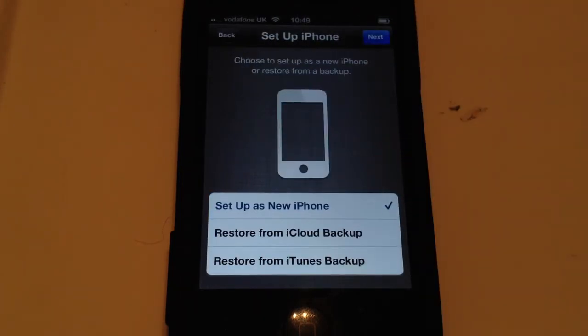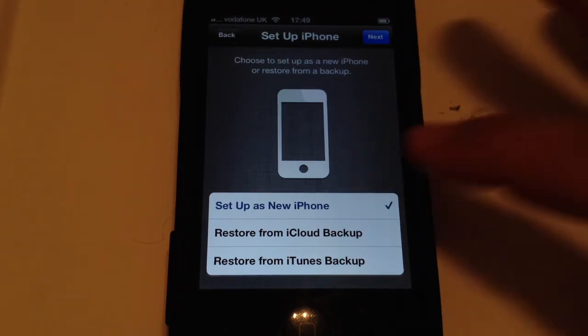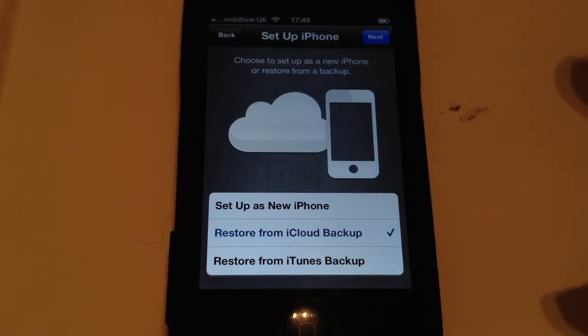Now this is where you want to do something else. So most people normally go Set Up as a New iPhone, but you want to go Restore from iCloud Backup. You can also restore from an iTunes backup, but then you have to plug it in, and it's so much easier using iCloud.